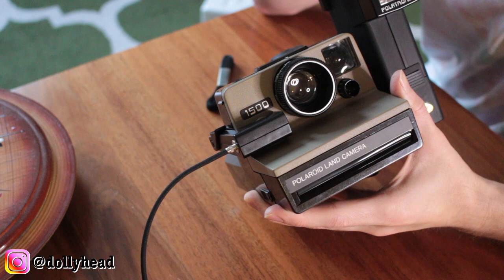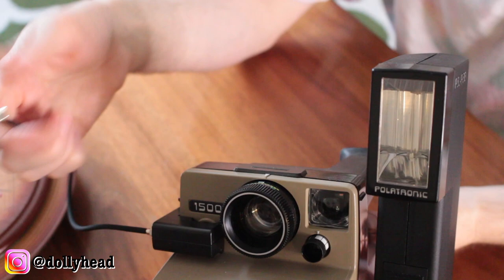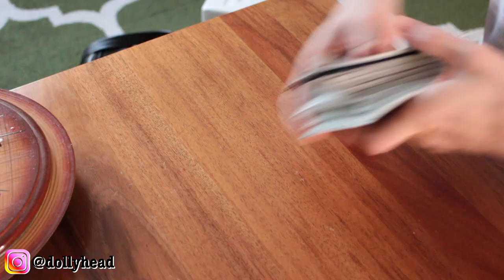I feel like all of this stuff is necessary, at least with an older camera. If you're getting a new camera they have the flash incorporated so you don't need this. I feel like flash, especially with SX-70 film, is very necessary along with the tripod and the cable release. With those two things combined I don't get any motion blur at all.